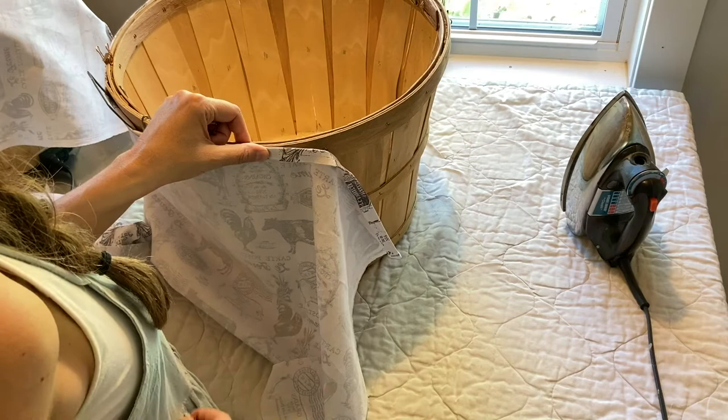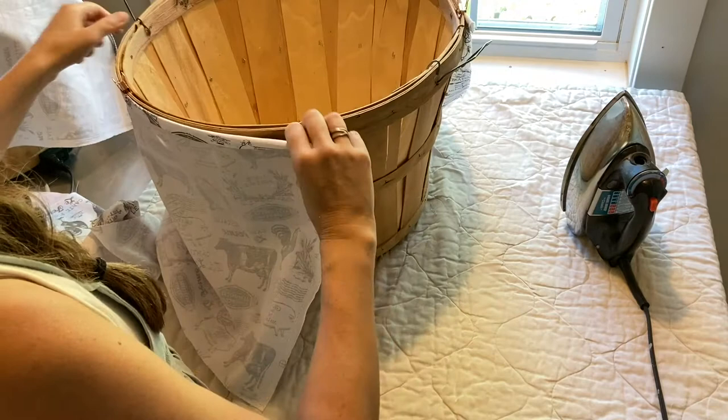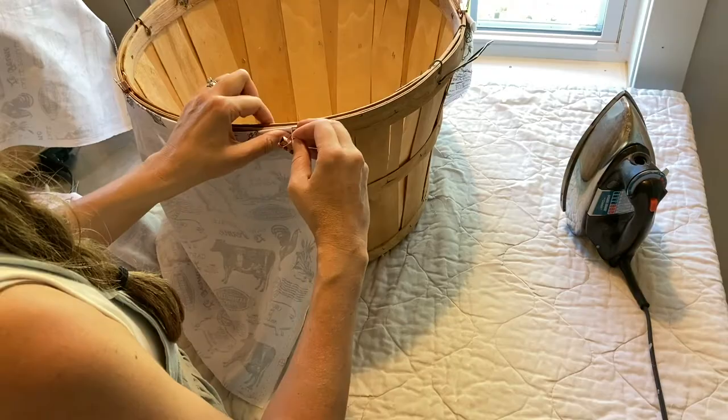I'll measure and mark so that I can stitch my two pieces together so I have enough for it to go all the way around the outside of the basket. And of course, eventually this is going to be the inside liner.